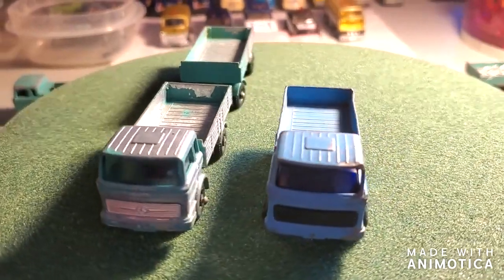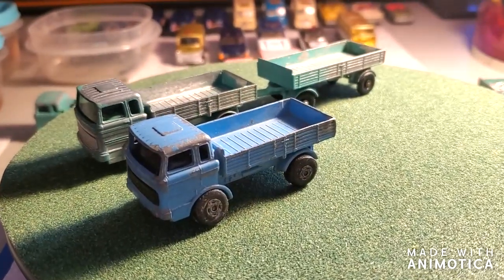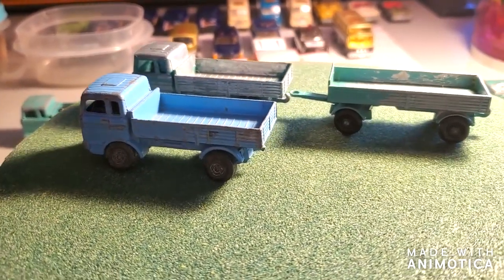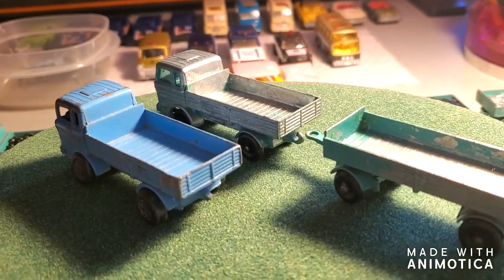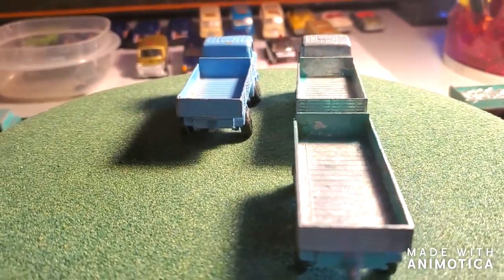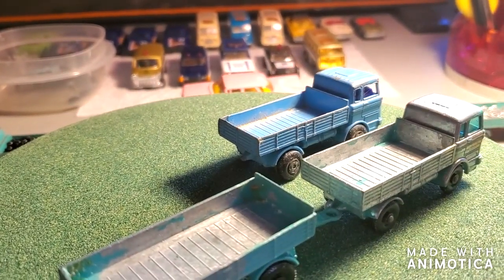Hello everybody, welcome back to another edition of Matchbox Marks Diecast Restorations. This project I'm taking on a couple of classics: the Mercedes truck and trailer. The truck and trailer I got from my buddy Dan Russell — he sent me that in a box full of cars. The other one is a blue superfast, and I can't remember if I got that from Dan or not. I apologize Dan if I did.